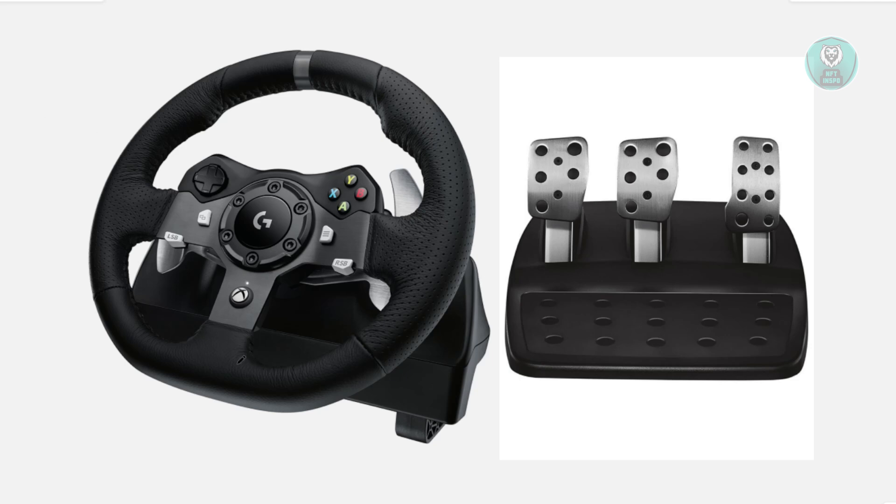If you're using a PC, you may want to download Logitech G-Hub from the official Logitech website. This installs the drivers and lets you configure the pedals. Just install it, open the app, and let it detect your G29 setup. If you're on PlayStation, you can skip this step because G-Hub doesn't work on consoles — the G29 pedals should work automatically on your PS5 or PlayStation.